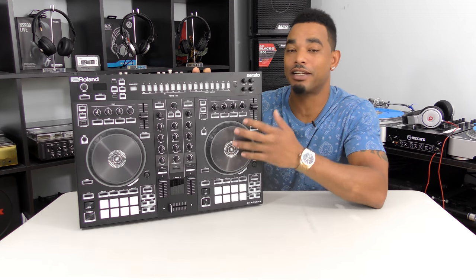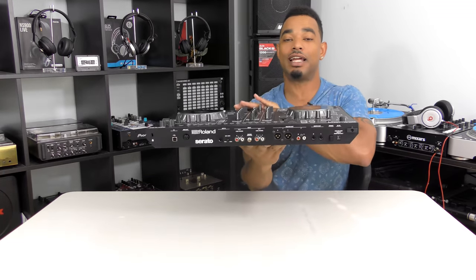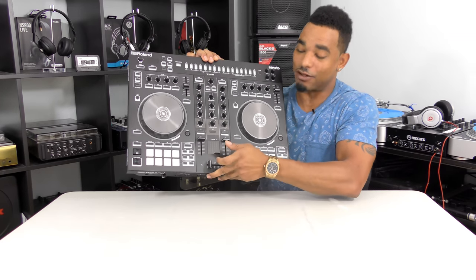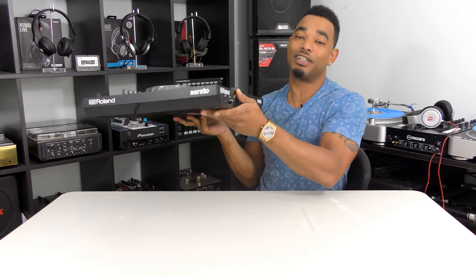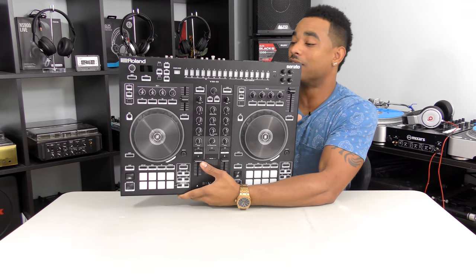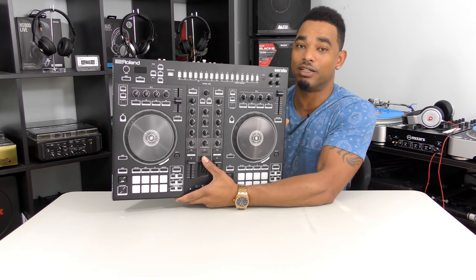First impressions and build quality: it's a really nice footprint and size, and it is pretty light overall. It's made of entirely plastic except for the metal top jog wheels. That's one of my gripes — I wish they had at least a metal face plate or metal backing, as the thin plastic build quality is a little questionable. But it is sturdy enough for normal everyday use. I'd definitely suggest buying a protective case or bag when taking it on the go.